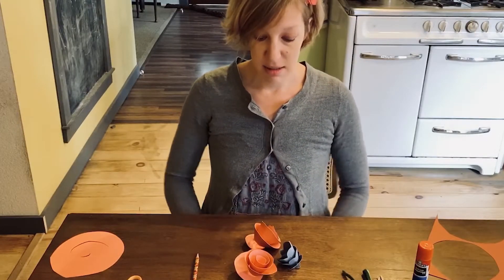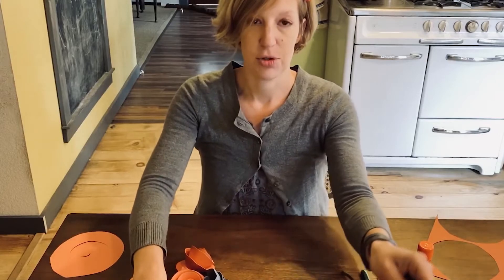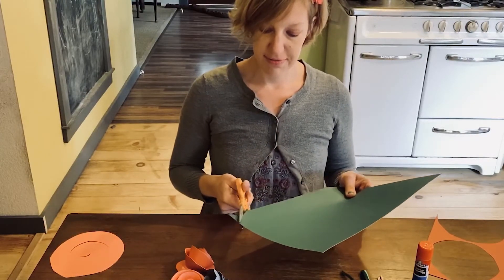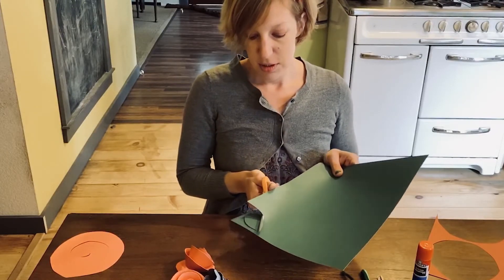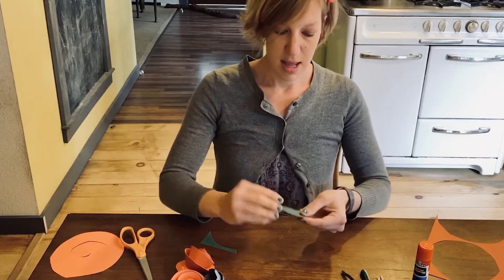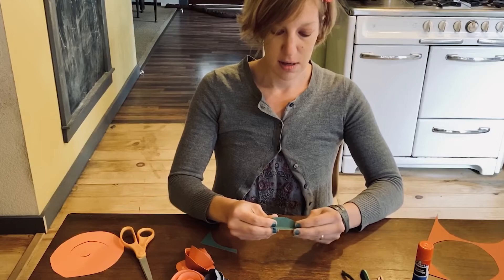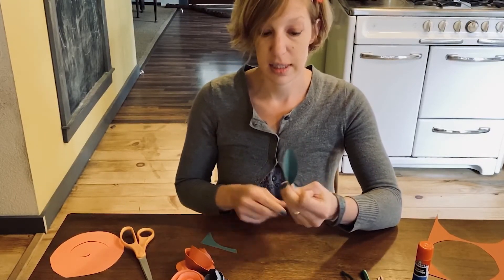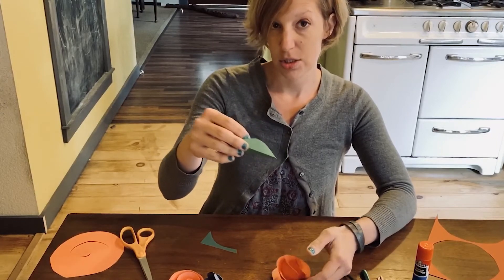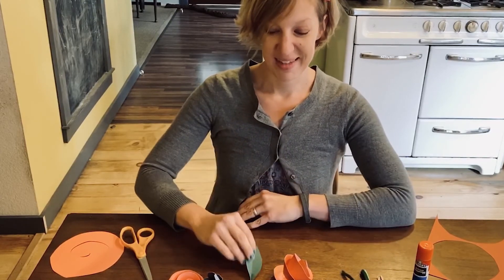If you want to add a leaf to your bouquet or to your flower, have some green paper here and you can cut a rough leaf shape — it's just like two crescents. Then to make the center of the leaf, fold it in half. You can glue that either to the bottom of the flower or stick it on your branch randomly so that you have different kinds of sizes and shapes of leaves. Have fun!